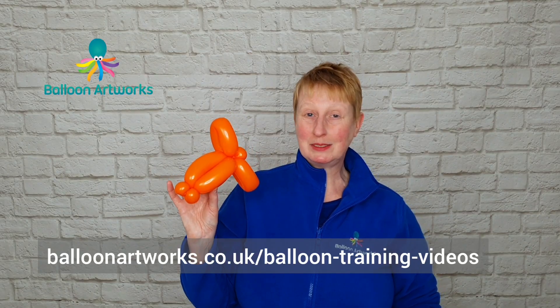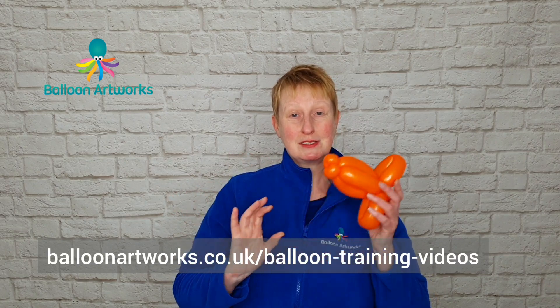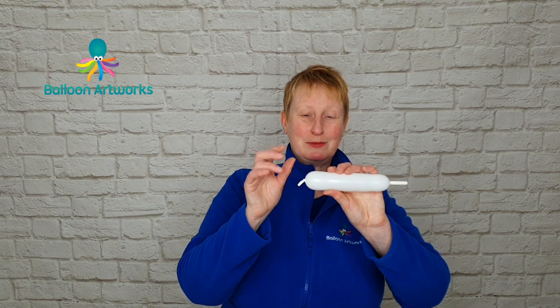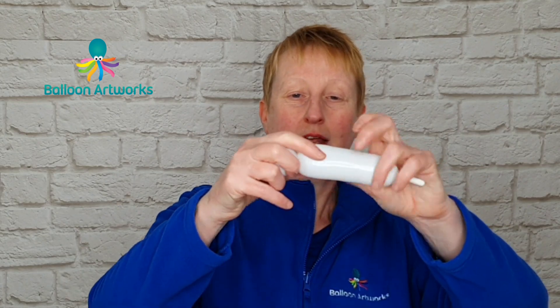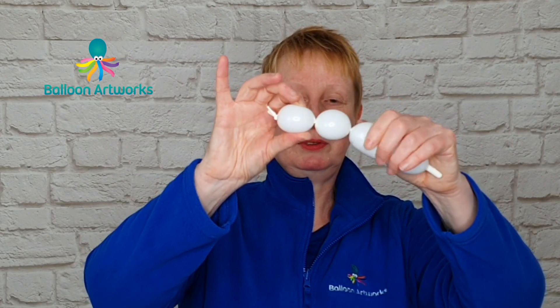This is a great balloon animal design for line work, but if you've got a bit more time there is something else you can do just to enhance this design. Take a piece of 260 — we all keep our little bits of scraps, so this is a great use for a white 260 scrap. Twist off a bubble of about two and a half fingers and then twist off another bubble of a couple of fingers.